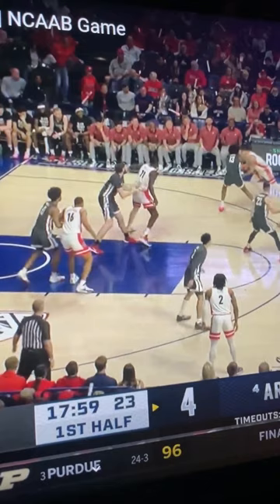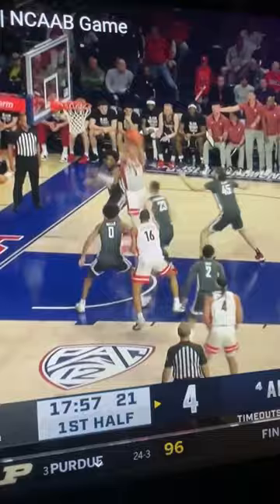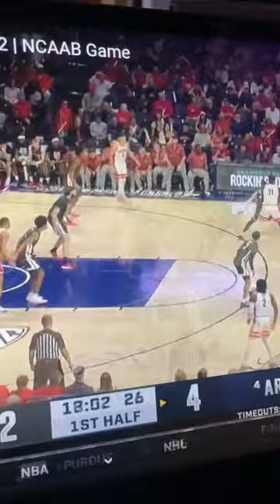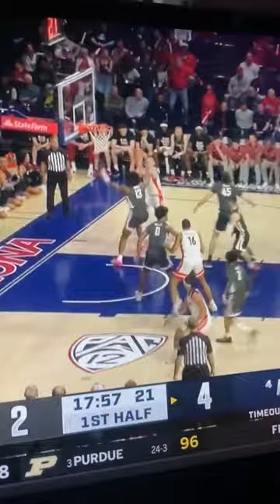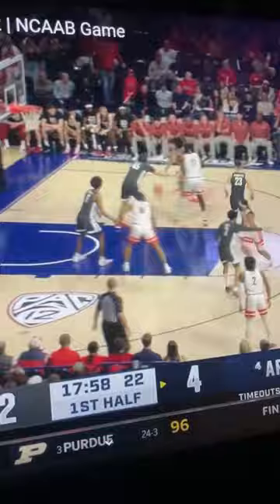He does do a good job to beat me back to the baseline and wall up, using his chest to get in front. Play's not over though — pump fake, step through. I like Arizona; I liked them last year. I thought they were going to do a lot better than they did in the tournament, getting bounced in the first round on the first day. Maybe I was just a year early, because this is a strong team right here. I like what I've seen.